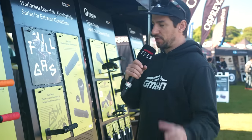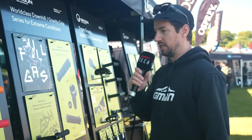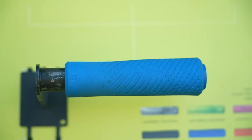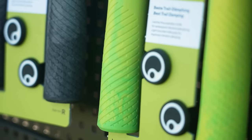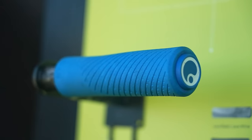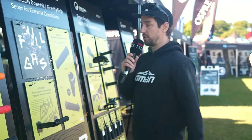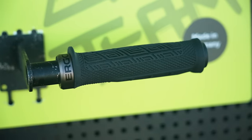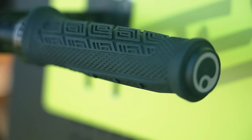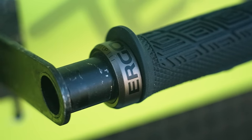At Ergon, they have a huge range of products - mainly grips and saddles. The clue's in the name: ergonomics. They try and make your bike rides fun and comfortable. Interestingly, they've got some new options on their GXR silicon cross-country grip. Some very fancy new colors that are completely unique - apparently they use residual colors left over from other grips, throw them in the mix, and you get a really cool swirly design. They're one of few silicon grips that come with an end cap as well, so nice and protected on the end. At the other end of the scale, they've got a brand new downhill grip called the GDH. There's loads of tapering and rubber design going on - they go from 32mm up to 34mm on that taper, used by athletes like Vali Höll, Troy Brosnan, and Luca Shaw.